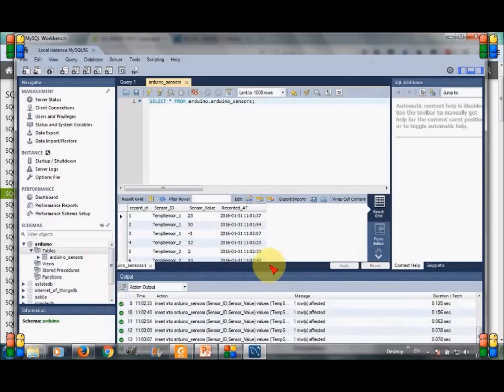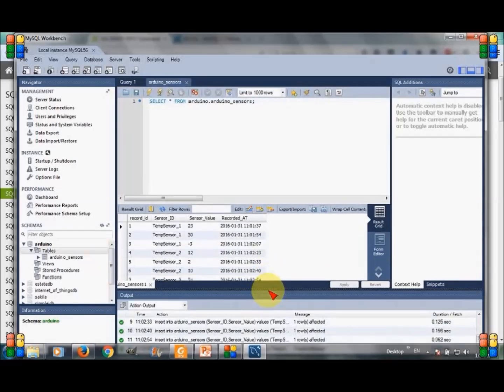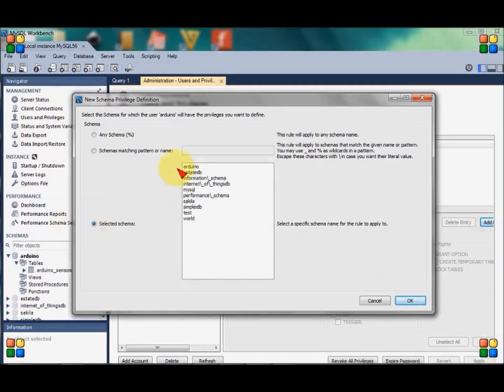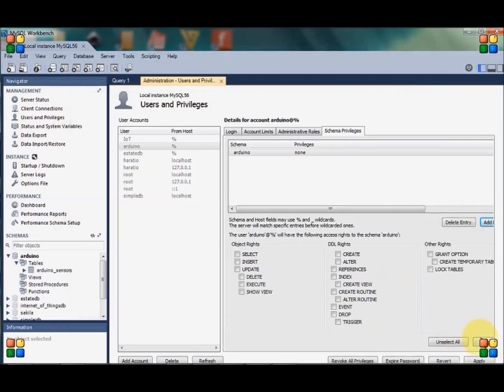After inserting, I will run a select query to select all records from the table to verify that the insertion is correct. As you can see, all the records are showing here. As a final step, I am going to create a user for this database — click on Users and Privileges. We will select the default database for this user, which is Arduino.